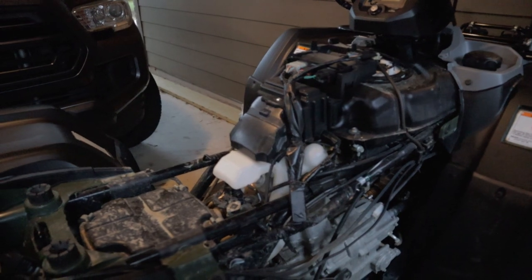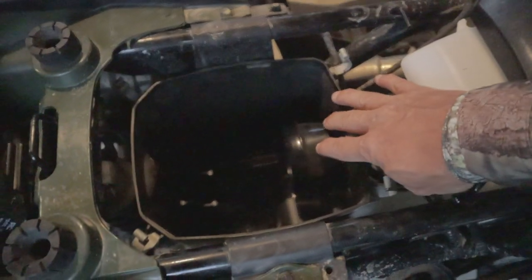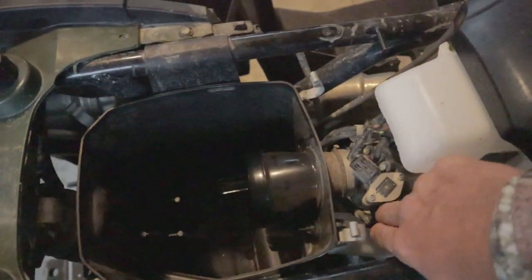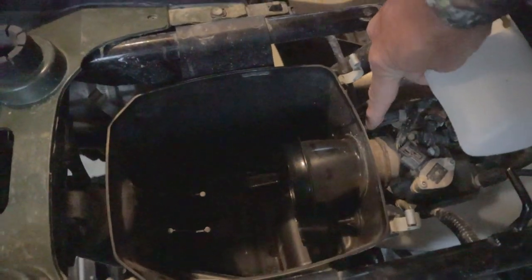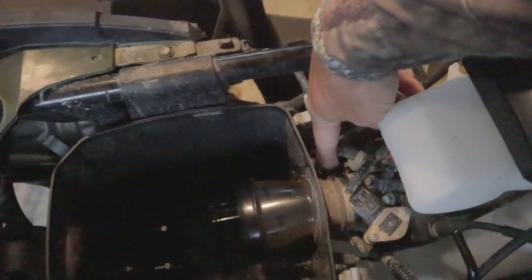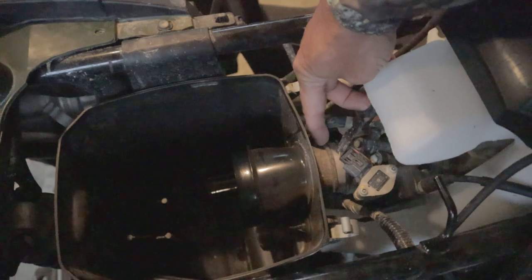We got the top of the air box off and removed the filter. Down here you've got a little connector that you need to unplug, and there's a little screw right here that will loosen up the air box from the intake.